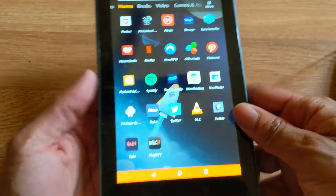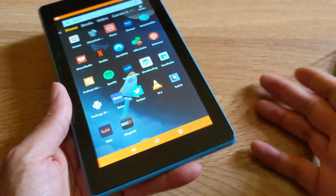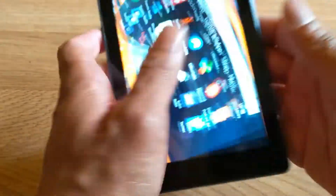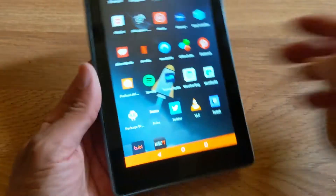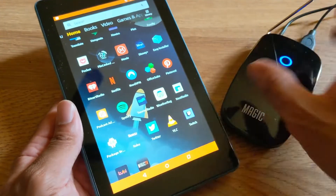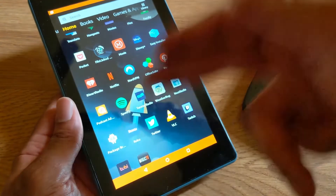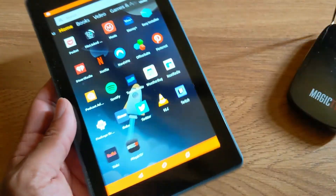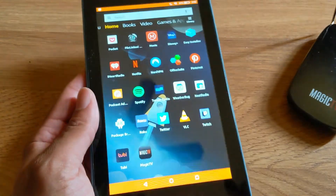So yeah guys, I just showed you how to get live local TV for free using your Fire Tablet. Let me know your thoughts in the comments below — did you know that this device was compatible with your Fire HD tablet? Shout out to Dane for requesting this video. More to come — deuces.